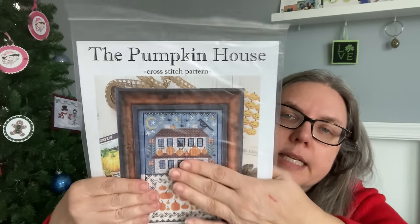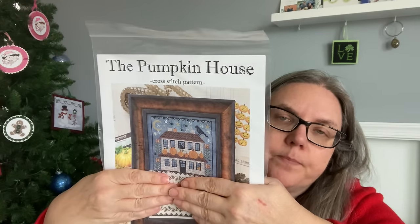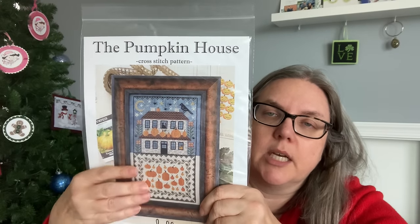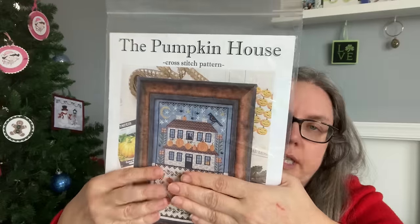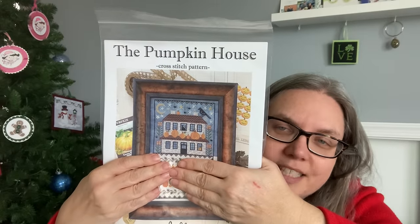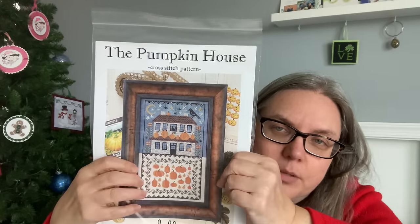The last October one — I got this one this year and it's the Pumpkin House from Hello from Liz Matthews. I'm only stitching the top part. It's a really cool concept what Liz Matthews did, but I just love that house. When I saw it I said, oh I want to stitch that house. So that's the part I would stitch — I would not stitch the below part. So those would be my October starts.